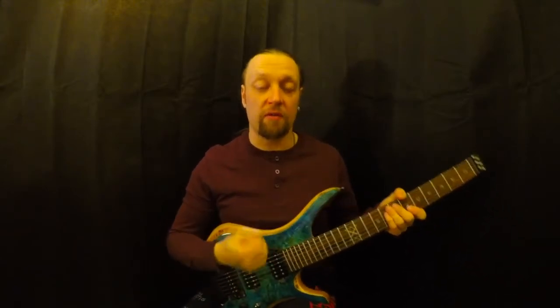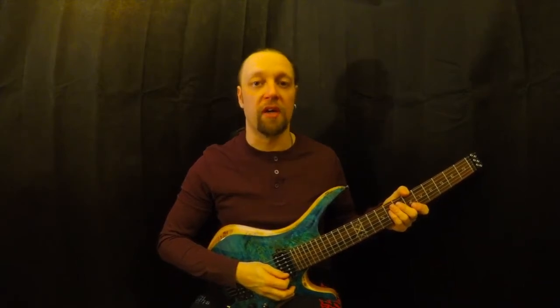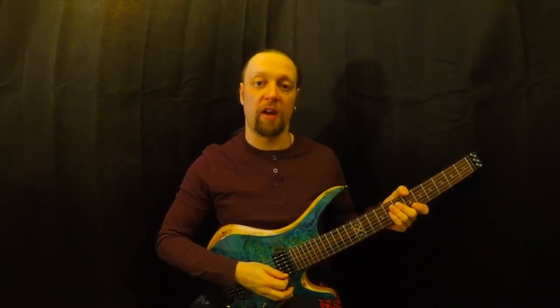Your picking hand, when you really break it down, hasn't got a very difficult job. It's only ever going to do one of two things — you're either going to play a downstroke or you're going to play an upstroke. That's about it, that's all it does.